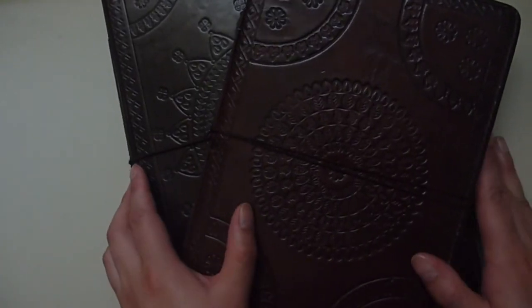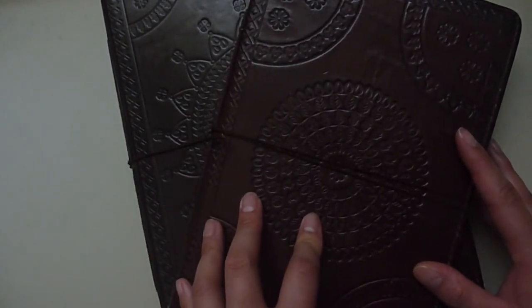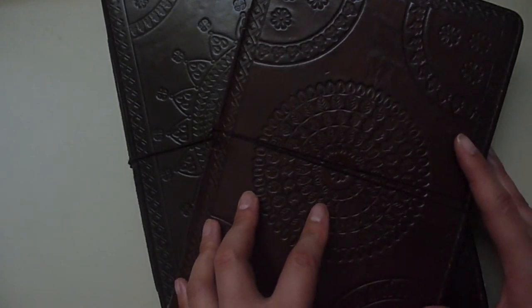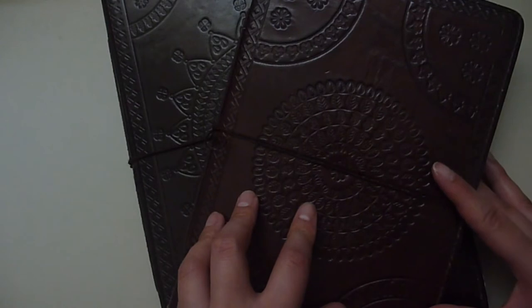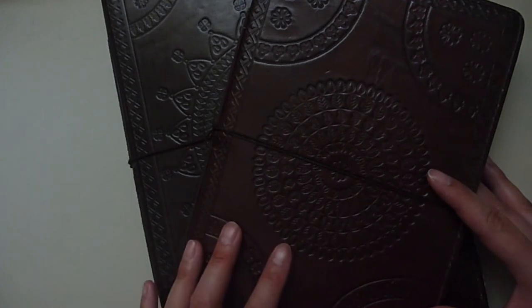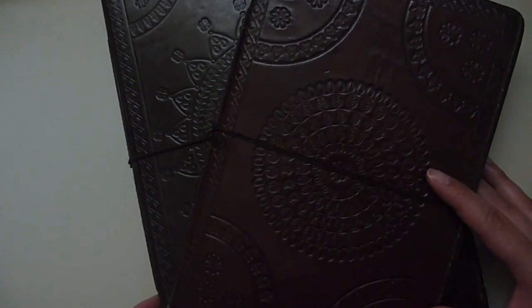I wanted to include a slight disclaimer. These sketchbooks were purchased quite a few years ago, so I don't know if the company has improved the quality or if it's changed at all — I hope it has. I just wanted to share with you what I had with these sketchbooks. I'm curious to know if you purchased these: did you enjoy your experience? Was the paper quality the same for you, or the leather? Please let me know in the comments below.